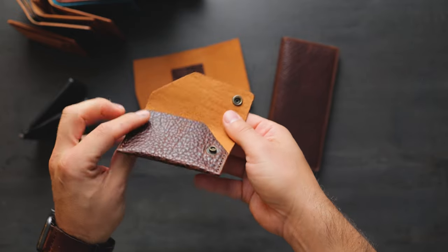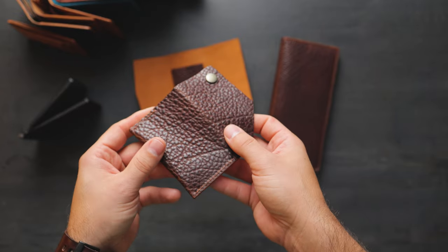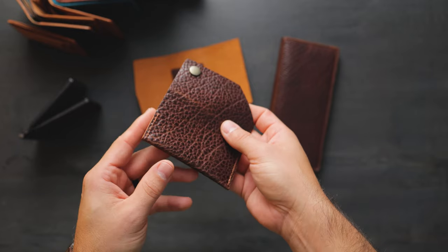People have noticed this leather right here. This is a brand new leather from Horween and it's a shrunken bison leather. This is a natural texture, and this is a product that they call Yellowstone. The color here is called Bourbon.